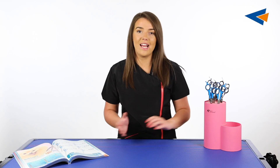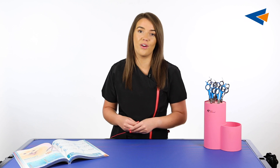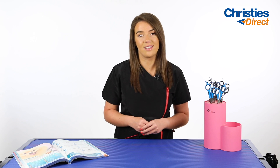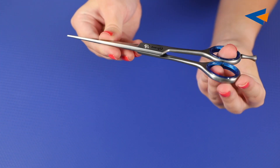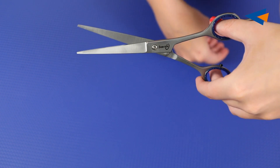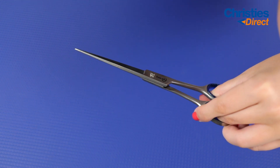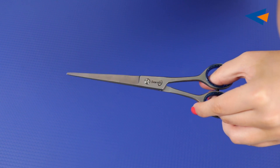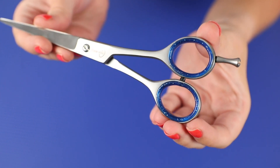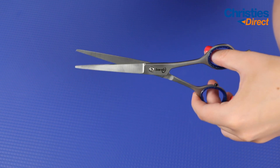Next we're going to move slightly up the price range and talk about the Show Gear scissors, which are part of the Kinchy brand. These scissors are great quality at a value for money price. Each pair is hand finished by Kinchy technicians so the quality can be guaranteed. They feature high carbon stainless steel for a long lasting durable edge with micro serrated blades which cut effortlessly through all types of coats. They also include two soft finger ring inserts for extra comfort, control, and proper finger fit, plus an adjustable flat tension screw which requires no special tool for adjusting.